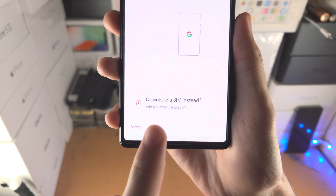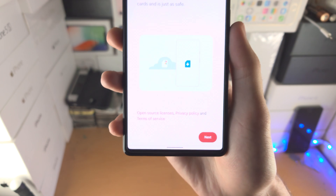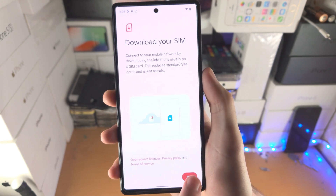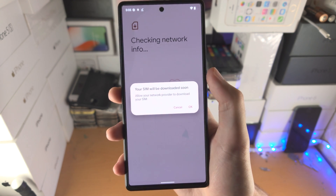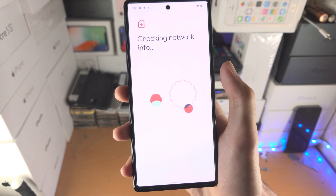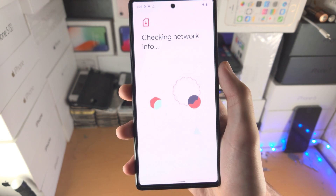Now you're going to see here 'Download a SIM instead' — 'Add a number using eSIM' — tap on this one, and now it's going to say 'Download your SIM.' You're going to tap on Next, and it's going to say your SIM will be downloaded soon. So just tap on Okay, and then wait for this process to proceed.